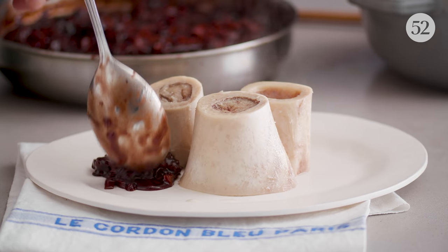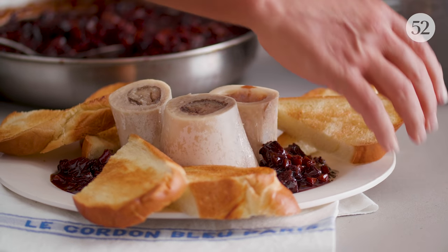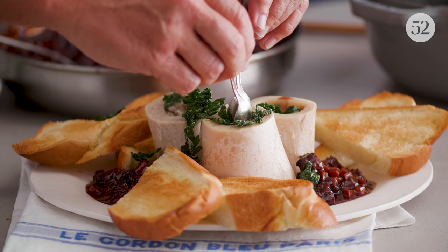Maybe the best advice we ever had was to pay attention to the basics. When Eric and I think of Cordon Bleu, we think of our training, we think of the simple basic dish — how you get to a delicious product, how you cook something right every single time. We strive for consistency every day, and you can only really get there if you understand the basics.